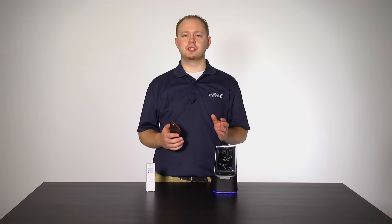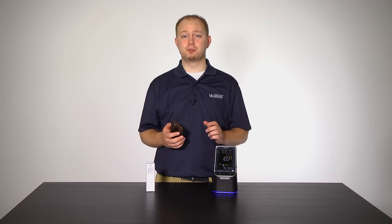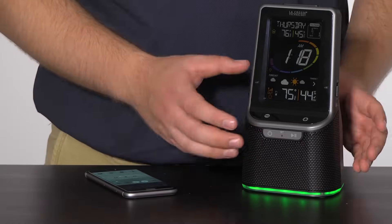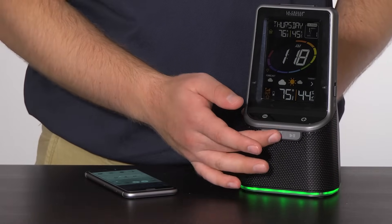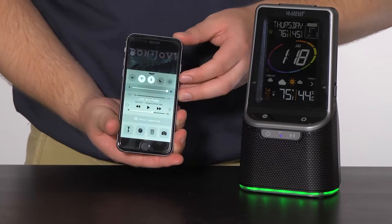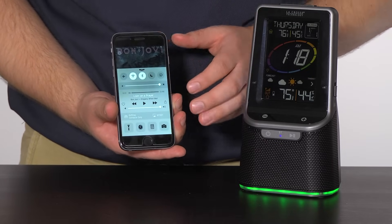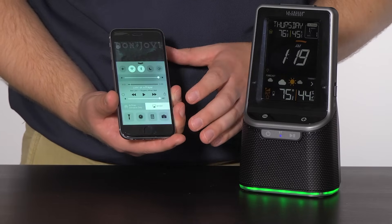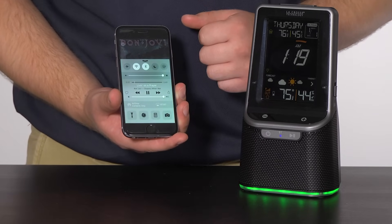The Bluetooth feature is a great way to liven up a party without having to be away from your phone, and it's pretty easy to set up. Press and hold the Bluetooth power button on the front of the station for a few seconds to start the syncing process. You should notice the BT light flashing red and blue when syncing. When activating Bluetooth on your mobile device, look for the name BT-001 and select it. When connected, the BT light on the front of the station will stay solid blue, and you should be able to play music from your mobile device through the speaker.